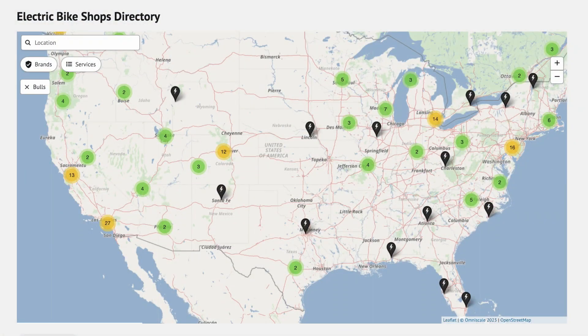Bulls has tons of dealers globally, but here in the United States they have 200 in North America right now, looking to grow all the time. They really believe in the local bike shop — they're your best point for a sale.